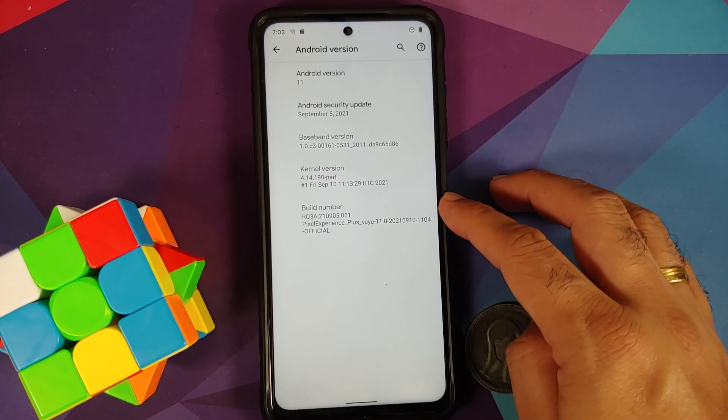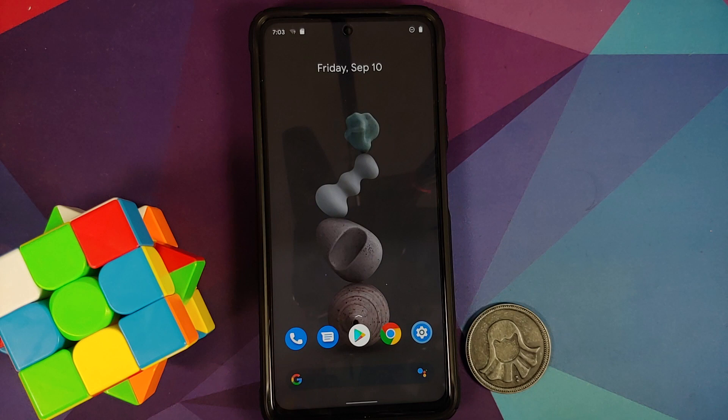This is the official build of Pixel Experience Plus Edition for the Poco X3 Pro, both global and Indian variants. That is how you install the official build of Pixel Experience based on Android 11 on the Poco X3 Pro. Hope my video helped — likes, shares, and subscribes are appreciated; feedback and comments are more than welcome. See you when I see you.